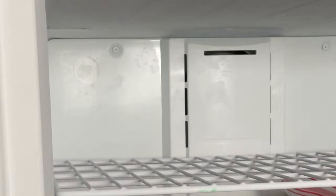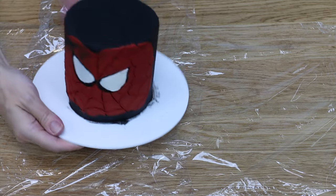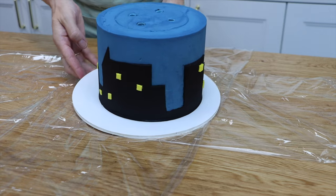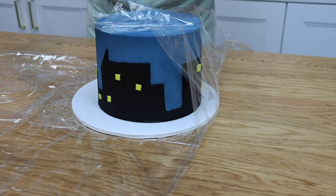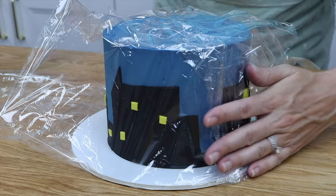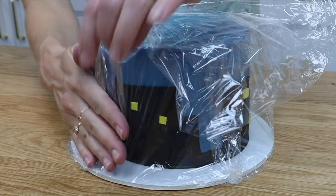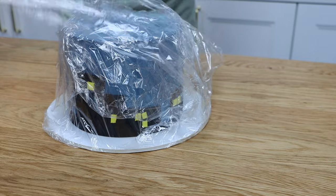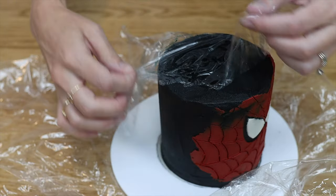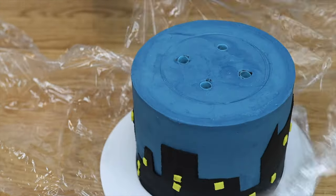An hour isn't long enough to develop condensation from the moisture in the freezer, but it is long enough to set the frosting so that it's cold and firm, and it will hold its shape even when plastic wrap brushes against it or rests on it. When the cake goes back into the fridge or freezer it will be sealed and protected from any moisture. When you take the cake out of the fridge, unwrap it before the frosting on the cake warms up and softens, so that the plastic wrap doesn't damage it.